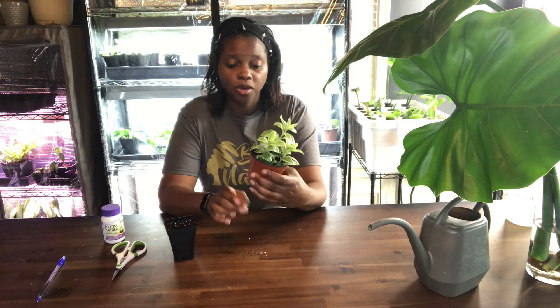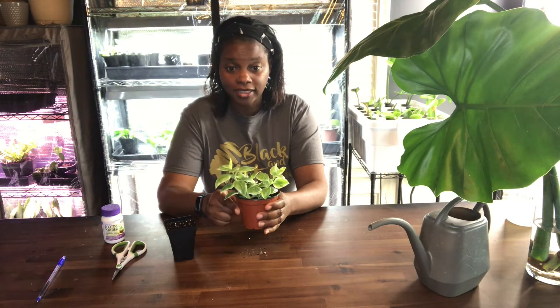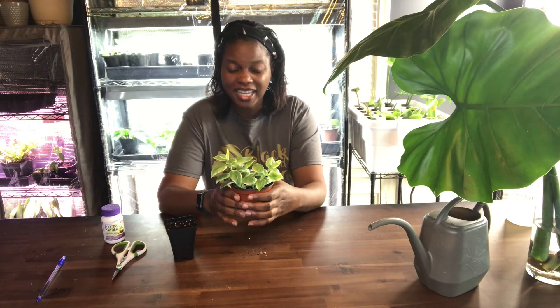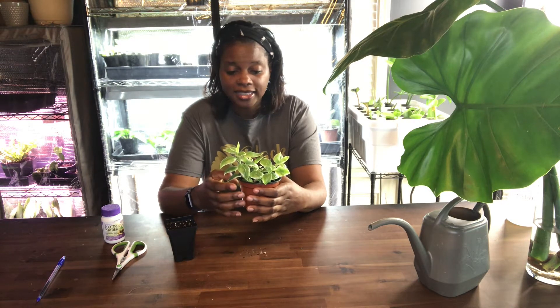Today we're going to talk about one of my favorite plants, which is the Apetina cordifolia. Forgive me if I'm not pronouncing this right because sometimes my southern accent gets in the way — and it's crazy because I'm not from the south. I'm actually from the north but I've lived in the south long enough to pick up an accent. Anyway, it is a trailing perennial that is also a succulent. It thrives in hot and drought places, can grow up to six feet tall, and can spread its vines out to two feet.